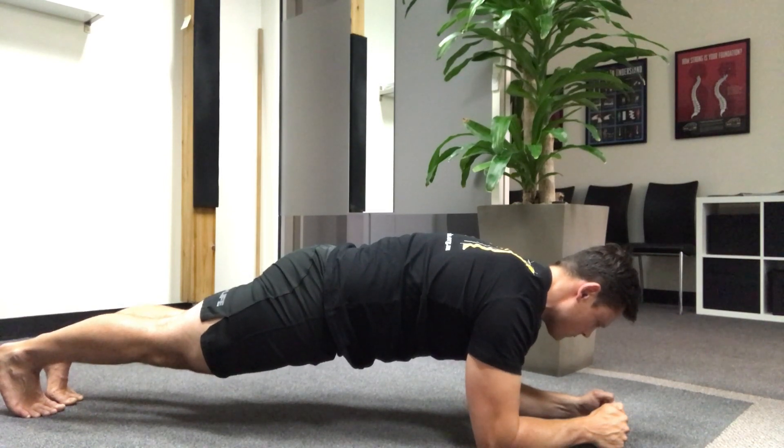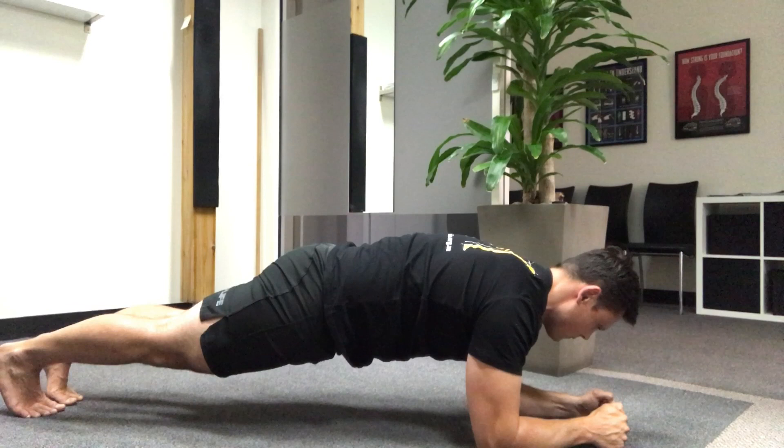Instead you want to think about rounding or flattening the lower back, squeezing your glutes very firmly and bringing your heels together. Maintain that position for as long as you can. Start out with 15 seconds and go further if you can.